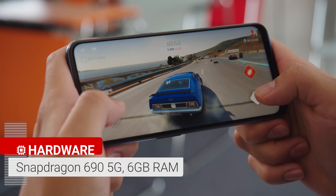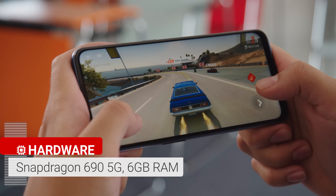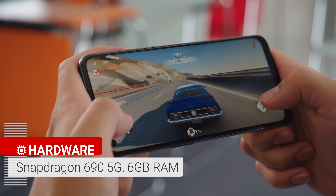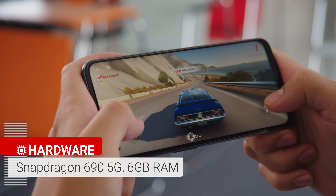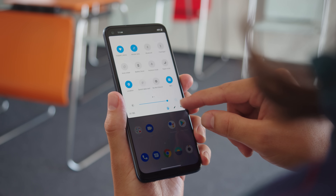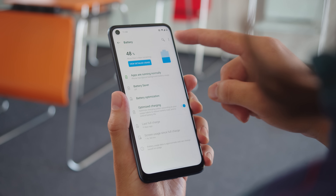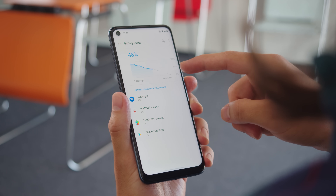The N10 has 6GB of RAM and the Snapdragon 690, which supports sub-6GHz 5G networks. It has similar single-core performance to phones that have the Snapdragon 760 5G chipset and its multi-core scores were similar to phones like the Reno 3 Pro 5G. Day-to-day, you'll find that this phone is snappy and responsive. The processor is tuned more for battery efficiency than performance and as a whole it strikes a good balance between battery life and power.